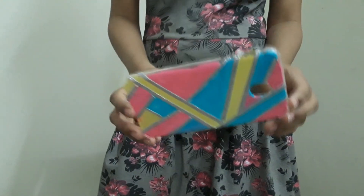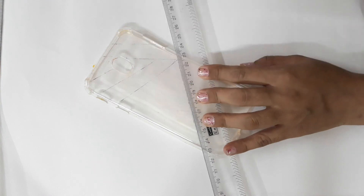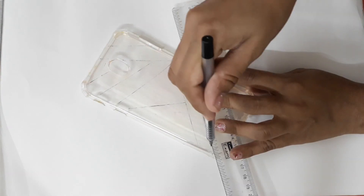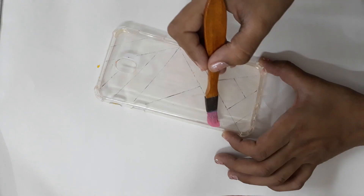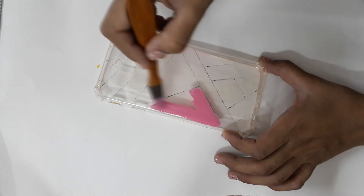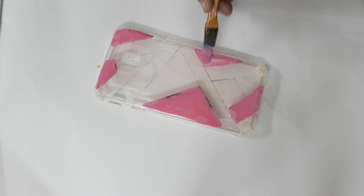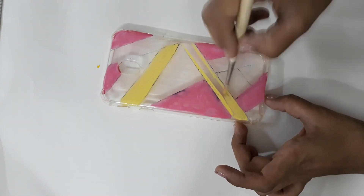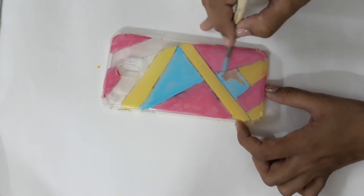For this DIY you need acrylic paint, glitter tape, scissors, and of course a transparent cover. Start by taking a ruler and drawing lines — it can be in any pattern and however thick or thin you want. Next, take acrylic paint and start painting between all the shapes. I am going with pink, blue, and yellow — these colors really pop and look super attractive. Apply two coats if you wish, I did.